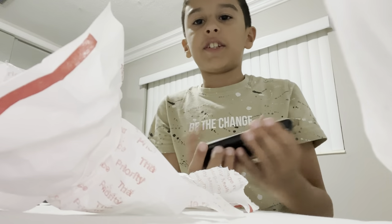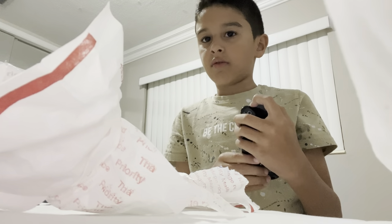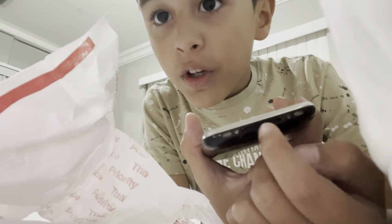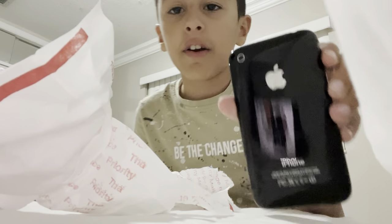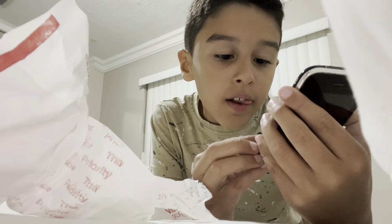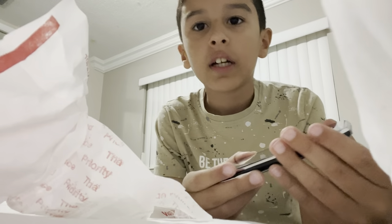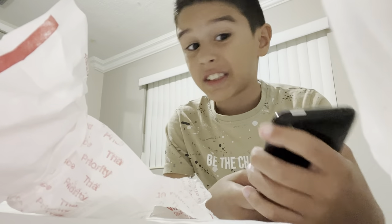I've never held a phone this small in my life. Of course it's dead. The case for this already came — I just need the charger because they have an old school charger, so I'm going to wait for the charger to come. Right now I get to admire this. Beautiful. I don't really know if this is real or not — it looks legit. I'll make a part two on this to see if I got scammed or not. Right now I'm just going to go show my mom. This is amazing. Bye, guys!